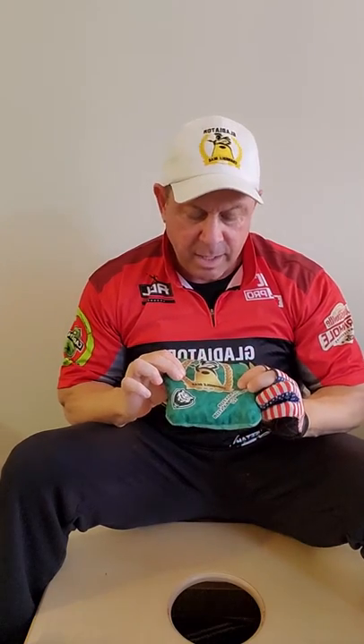Eric Ryder here, professional cornhole player with the American Cornhole League. I'm excited today. I'm talking about the Gladiator bags and specifically I have in my hand the Gladiator Cheetah Predator version 2.